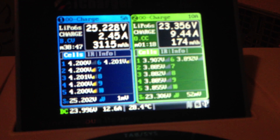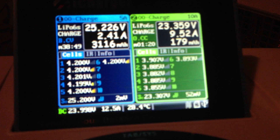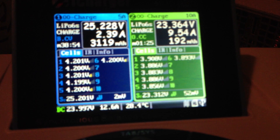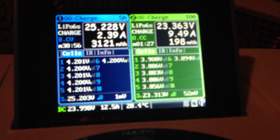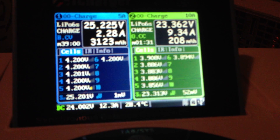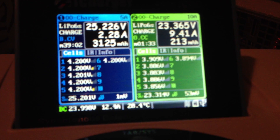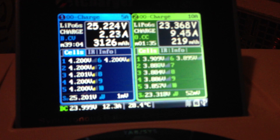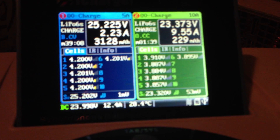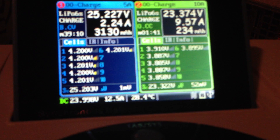You can see I've got two chargers running. On the left, which has been running for about 38 minutes, I've got a single 6-cell LiPo 5,000mAh 45C battery. I started off charging it at 5 amps, and you can see right now it's at 2.27 amps. You can see the balance on each of the cells where it's currently balancing them out.